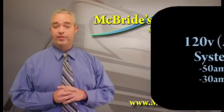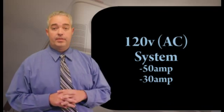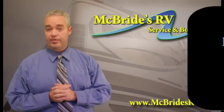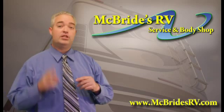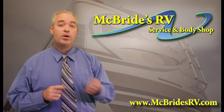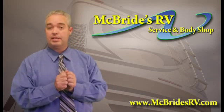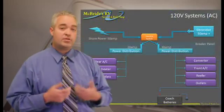Next we're going to look at the 120 volt system and all of our coaches have them. Now if you have a 50 amp service on your coach, what that means is you have a large plug and it takes two lines of power — a 30 amp and a 20 amp — and puts them together in one plug and brings it into the coach. When it hits the transfer switch,